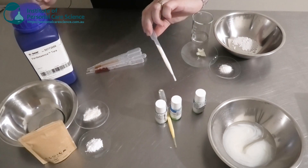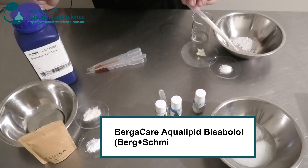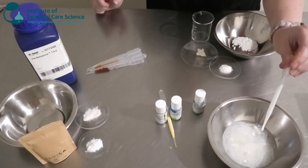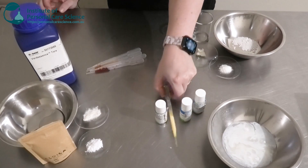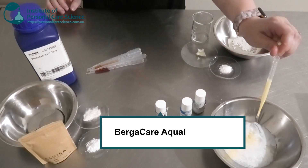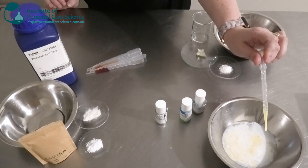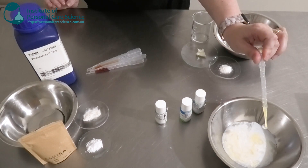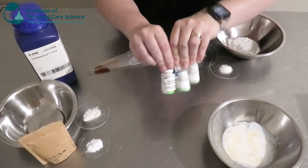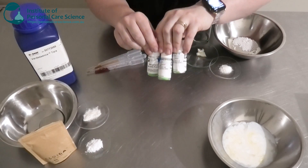The next one is the Bisabolol, which has really good anti-inflammatory properties and also helps with a damaged skin barrier. The last one is the Punica, made from pomegranate seed — a really powerful antioxidant that helps counteract skin aging and mature skin, and also aids skin regeneration. These are really good active water-dispersible oils, packed with really good benefits.